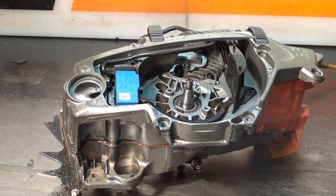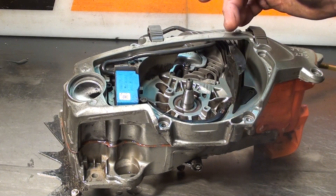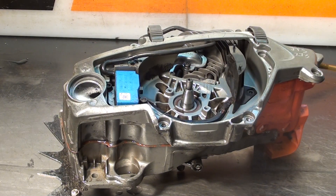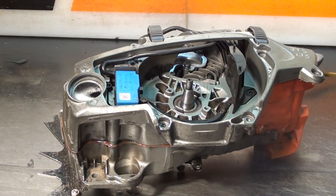It showed up with some erratic running and I pressure vacuum tested it. Couldn't find any leakage on the usual places — the seals, head gasket, intake. Watch that oil filler there when I pressurize it. We got a leak between the crankcase and the oil reservoir.